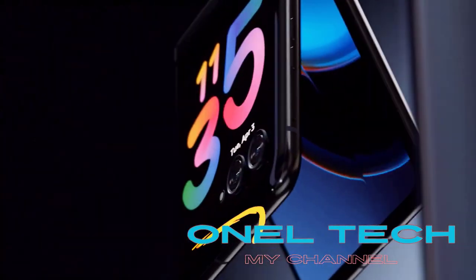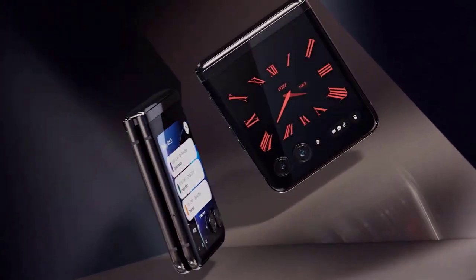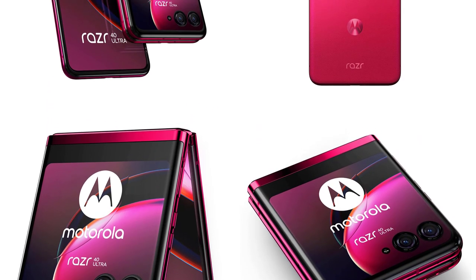Introducing the Motorola RAZR40, the latest iteration of the iconic flip phone that revolutionized the mobile industry. With its cutting-edge technology and sleek design, the RAZR40 brings a nostalgic charm while delivering the performance and features of a modern smartphone.